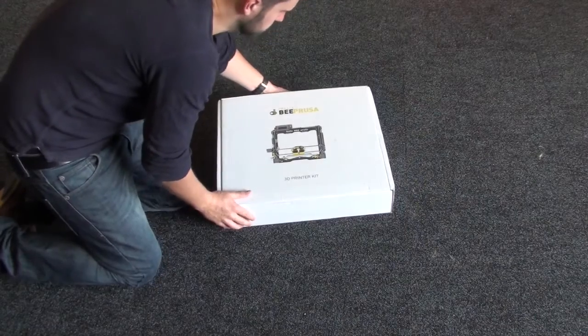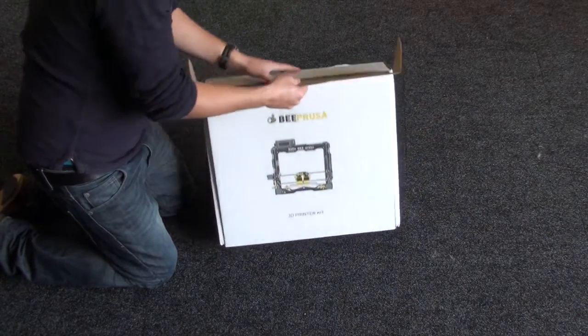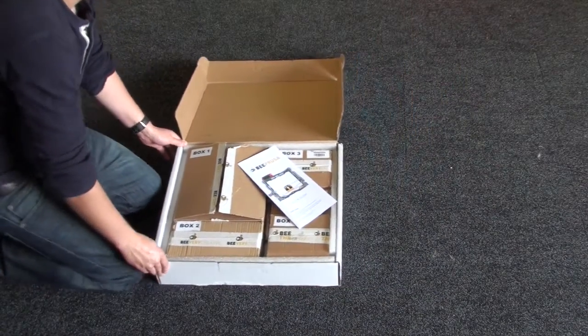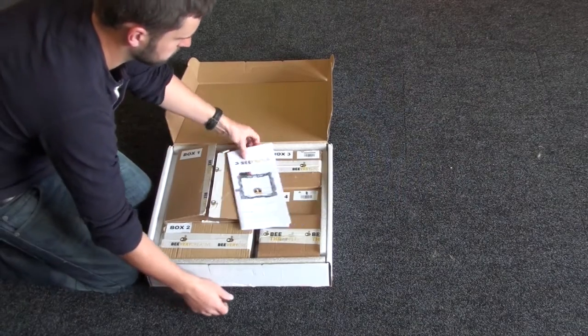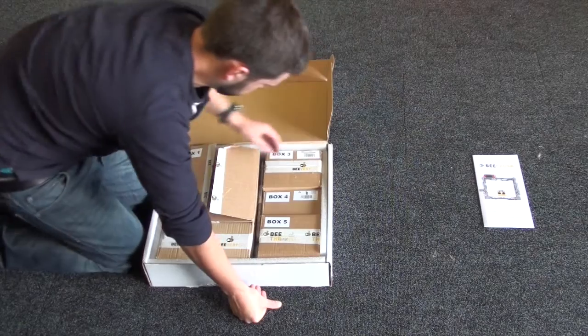It's all nicely flat-packed. Just have a look inside and see what we've got. As you can see, it's split up into five boxes, and these are really quite useful for keeping everything separate and a little bit more organised.